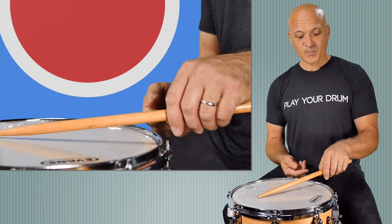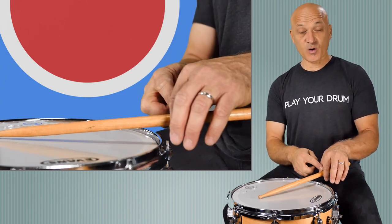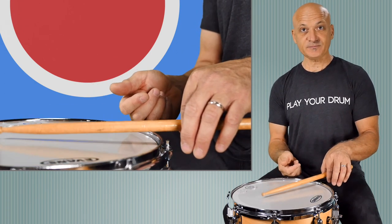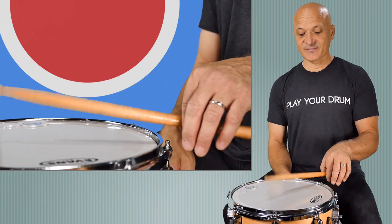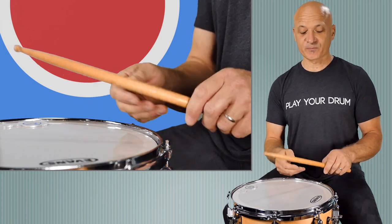This will be your first exercise. So if you're at your drum, you can do this with me or do it later. Just hold the stick between your index finger and your thumb and do this.